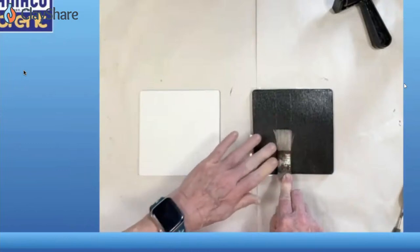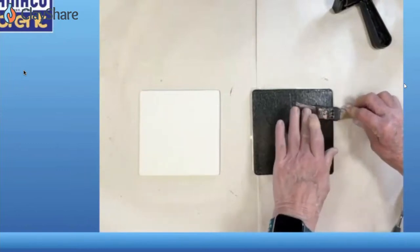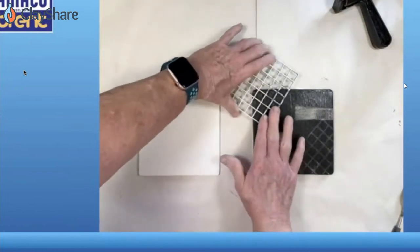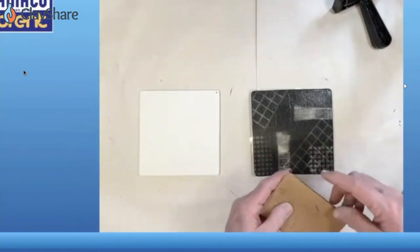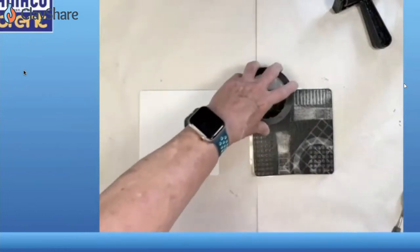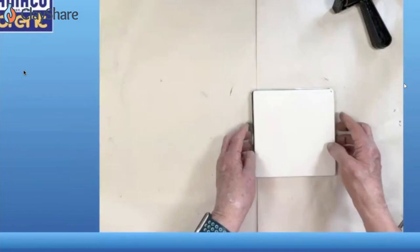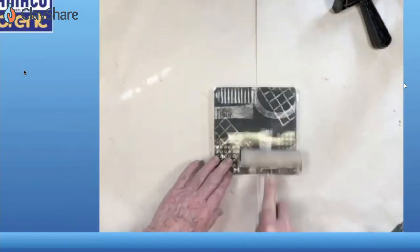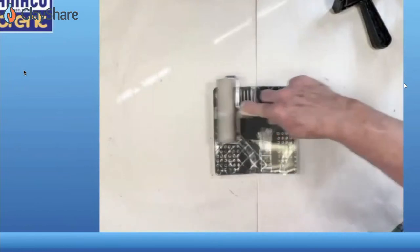Now I'm going to press objects in — this is why you use a jelly plate, because it has a spongy surface. Because you've added a drop of dish soap, the ink will cling to those objects as well. We're pressing Legos, a grid from a drop ceiling, cardboard — one of my favorites for the lines — simple rolls of tape, and anything you have around your studio. Now I'm going to put the bisque tile on the jelly plate, not the opposite, and I leave the acrylic sheet on the back of the jelly plate when I do this.